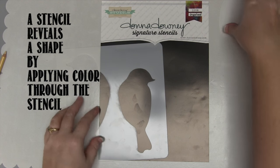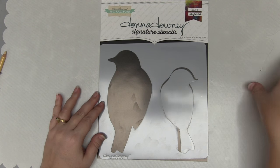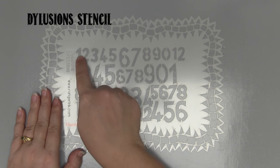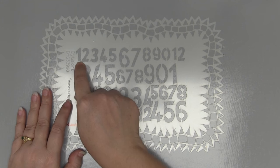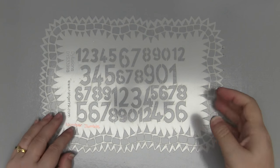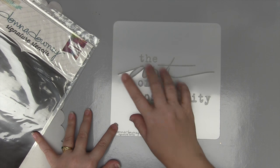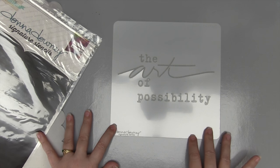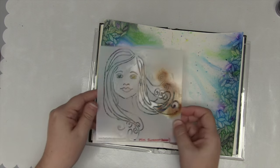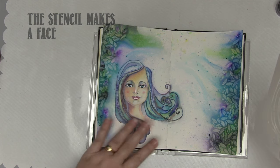Stencils come in all shapes and sizes and materials, and you don't have to buy a store-bought one — you can make your own. Here's another stencil: if I apply colour through the open areas of the stencil I will create an image — it's revealing an image. If I apply paint through the openings in this stencil I will get the text saying 'the art of possibility.' I've used this stencil called Summer from Bells the Designs to create the base image for my girl — so it's revealing a face.